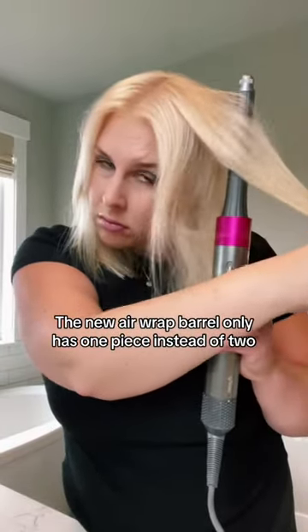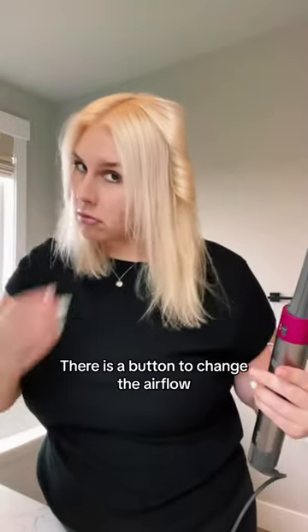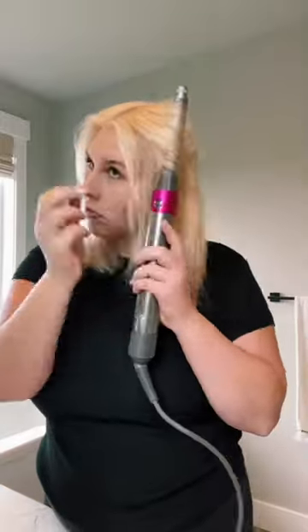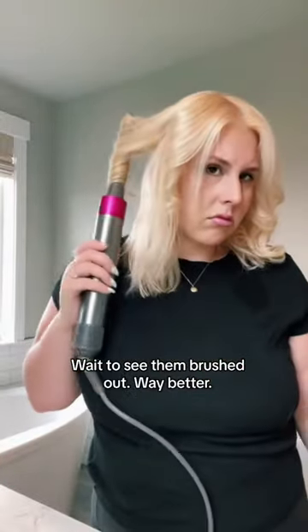I decided to order the smallest Dyson Airwrap barrel to get some little short curls in my hair. When I started doing this, I felt like the curls were a little too messy and a little too tight and ringlet-y, but I decided to trust the process. I let my curls cool, and then I went in and brushed them out. I always brush my curls out and then they look better.